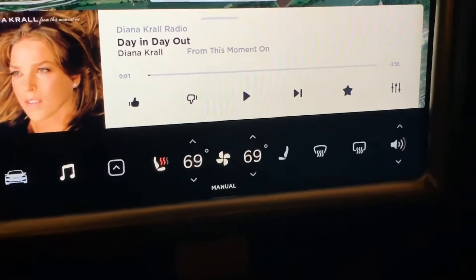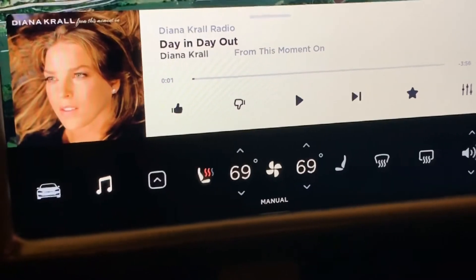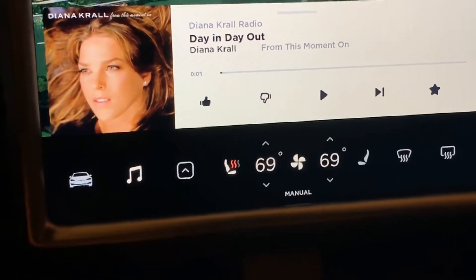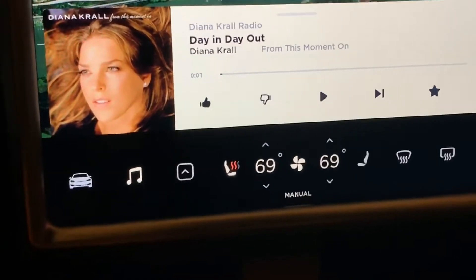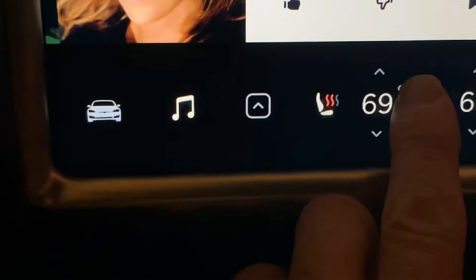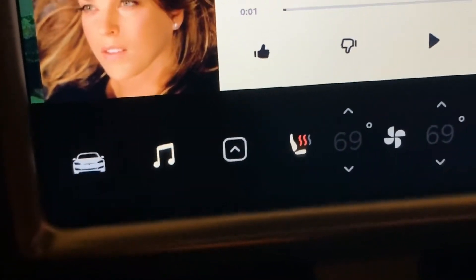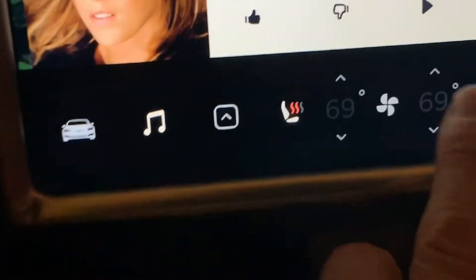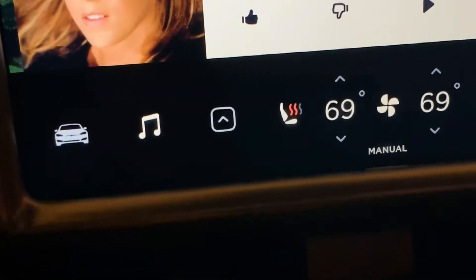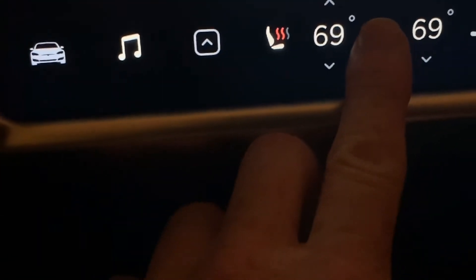I just want to go over a few things with the climate control in version 9. Initially, I was a little annoyed because I couldn't just hit the on/off button, which I like to do. But I have since discovered that if you press and hold the fan button long enough, you'll see that little — I'll do it again to bring it back on — that's the same thing. So they eliminated a button and created that press-and-hold function.